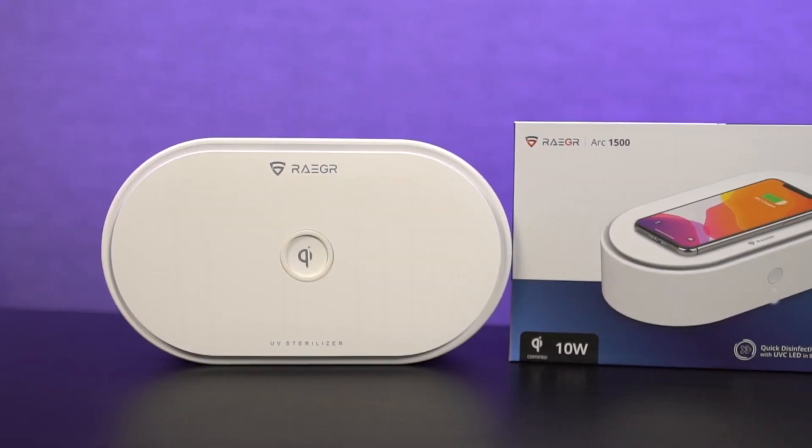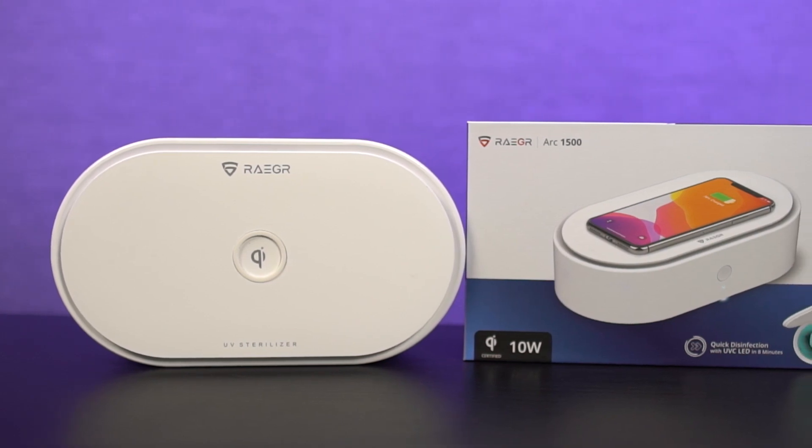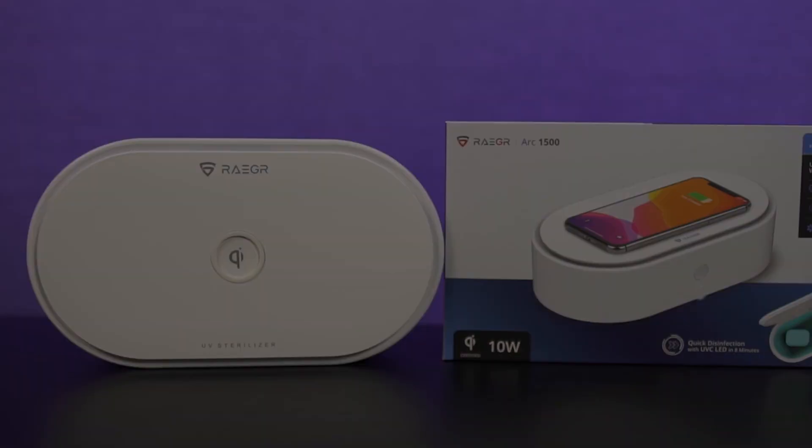Hi there guys, I'm Nikhil from GradyTech and in this video, I'll be unboxing and reviewing this Rega Arc 1500 UV box.